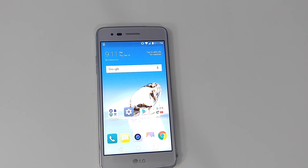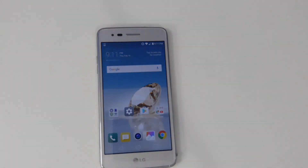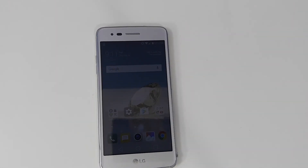I hope you guys enjoyed the video. Please give a thumbs up if you liked it, and subscribe for more videos on the LG Aristo and upcoming phones. Hope you guys have a great day.